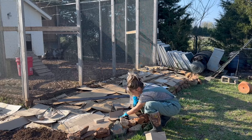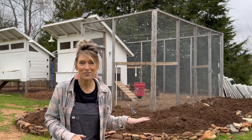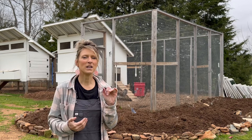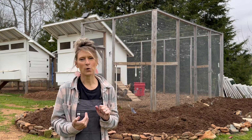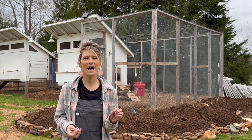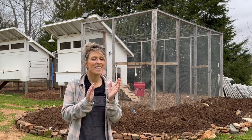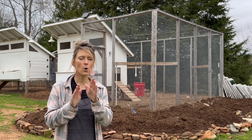That cardboard is going to do two things. First, it's going to smother all of the weeds underneath so you're not fighting them every season. Second, as it breaks down and composts, you'll get an amazing amount of worms in your garden. Worms love cardboard — they eat it and create worm castings, which are fantastic for your plants. It's going to help give them nutrients and make your plants grow so much better.